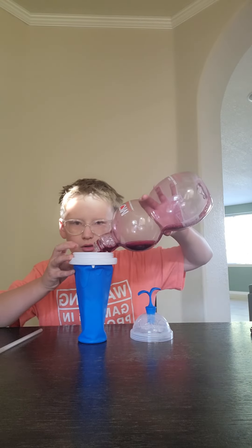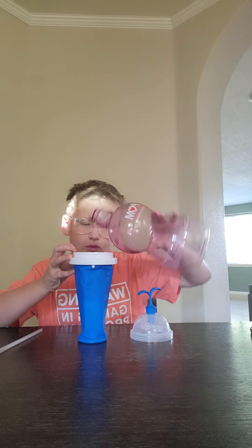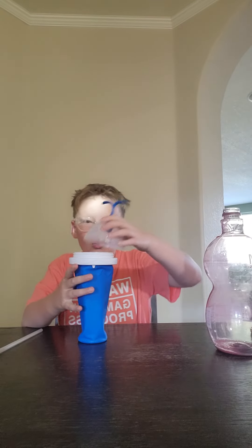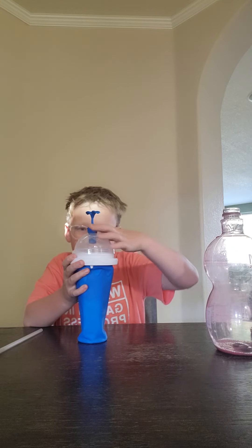Let's add some more. Bro, that's like almost the whole cup of palm juice that we had left. RIP.